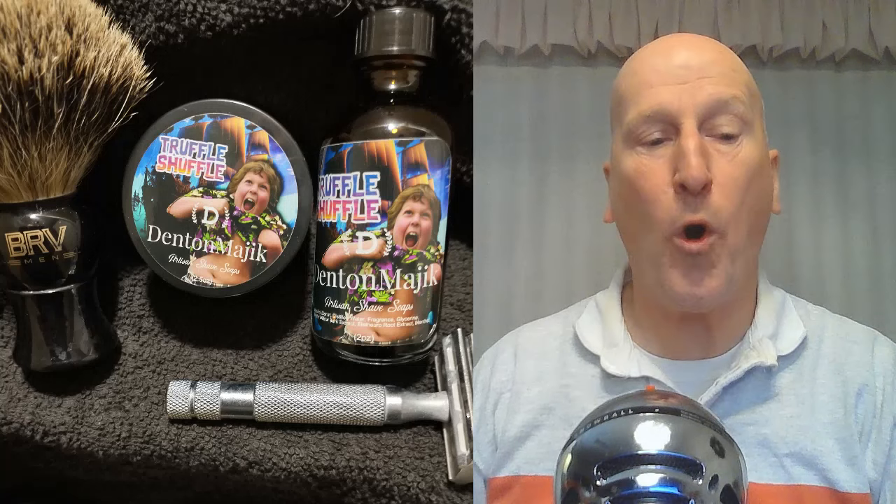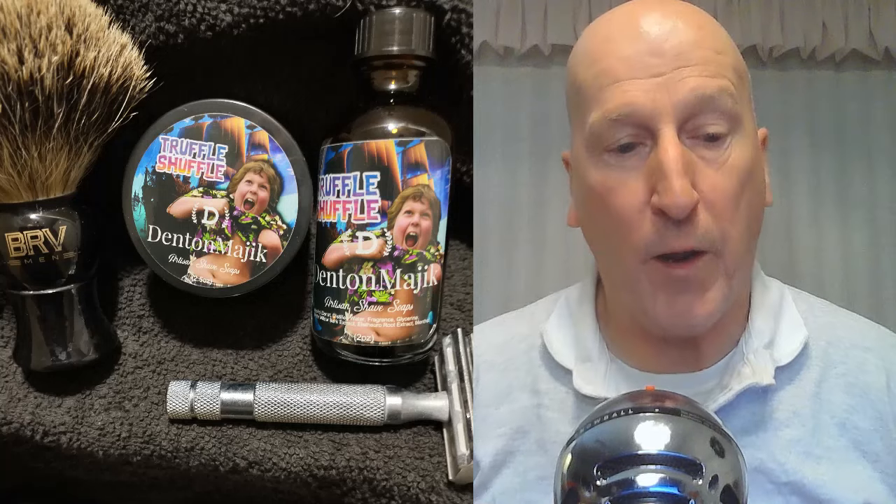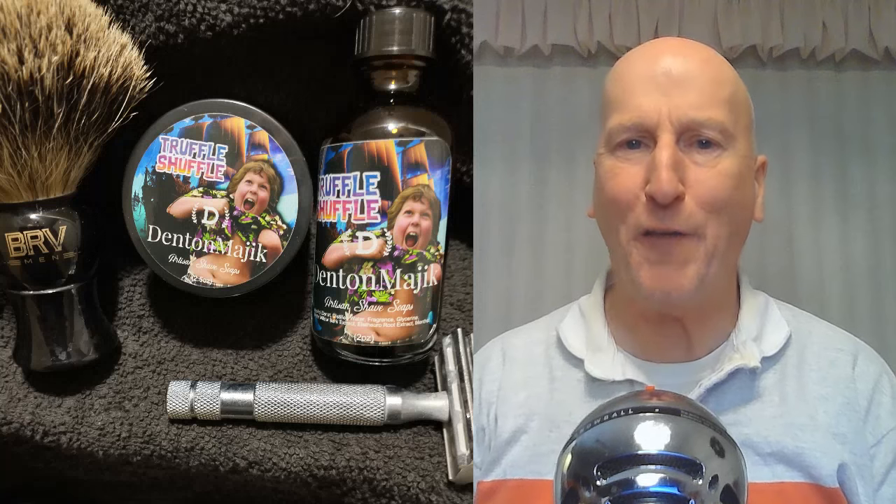Viewer Andrew Hill shares a new offering from Dentin Magic: the Truffle Shuffle shave soap and aftershave splash. The Goonies character on the label was a selling point for him. It has a nice warm chocolate scent, perfect for the holidays. He paired it with his Rockwell 6C and got a wonderfully smooth shave with a very nice soft feel on the skin. We'll have a link to it below. Thanks Andrew — and have a great week everyone!